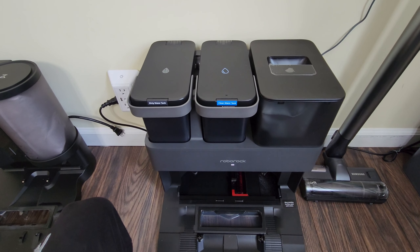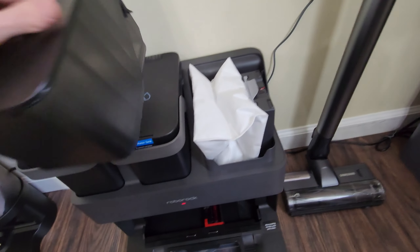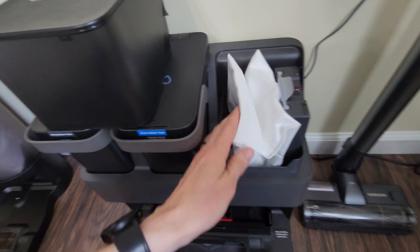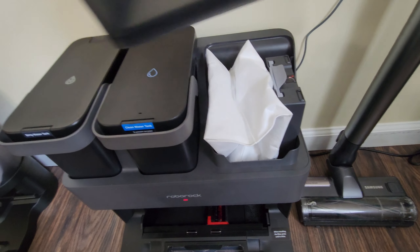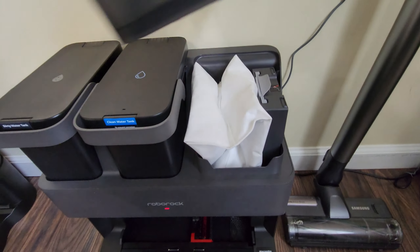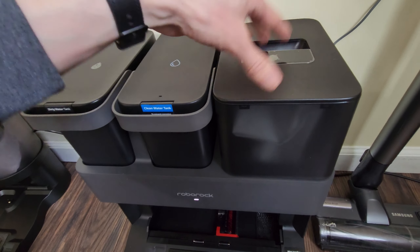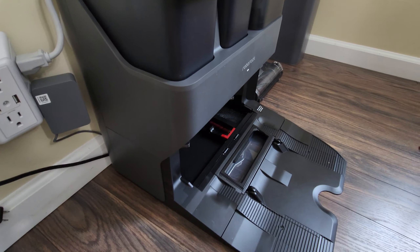Based on that, it should probably last me at least four or five days. There's also a cover that covers up the bag inside. One other thing I noticed: if you're not paying attention when putting the cover down, it can pinch the bag. You just have to watch the bag, push it in a little when closing, so it doesn't pinch and prevent the bag from expanding. That's pretty much the overall view.